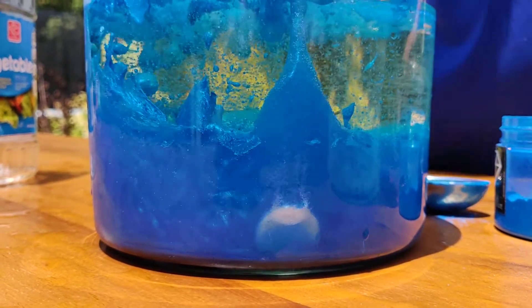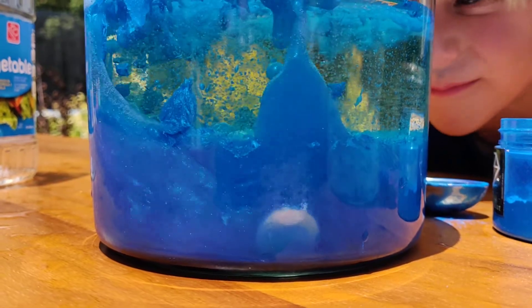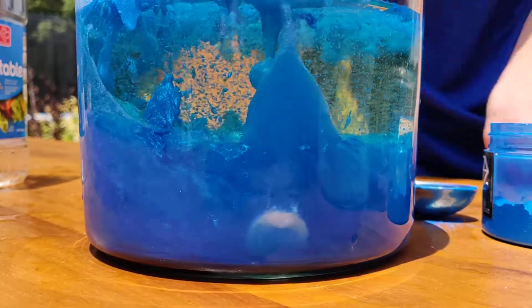Okay guys, cool. Yep, that's how you make a lava lamp. Thanks for watching. Peace out.